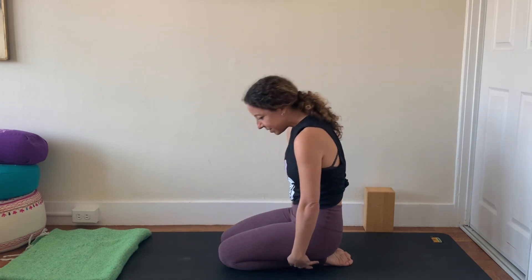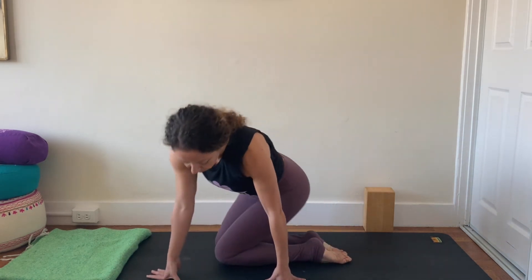Go ahead and roll on up to seated. You can scoot off to your side, return to kneeling or cross-legged position, whatever feels good for you. Well done, yogis. I hope you enjoyed this practice today. I hope you feel a little bit more awakened in your neck region, in your wrists, and certainly in your feet. I look forward to seeing you again on the mat soon. Have a lovely day. Namaste.